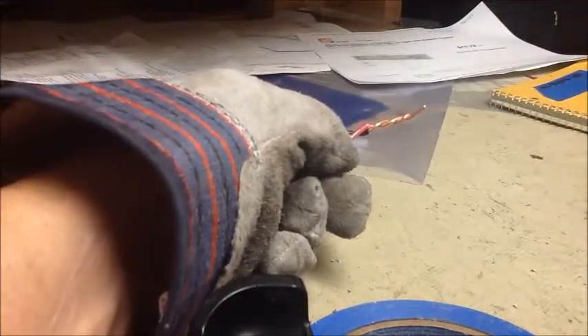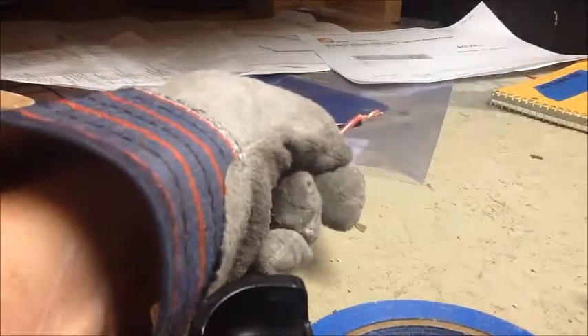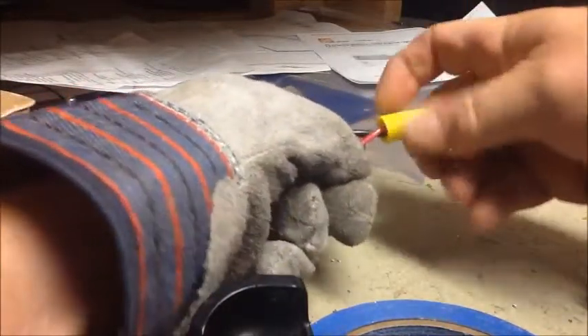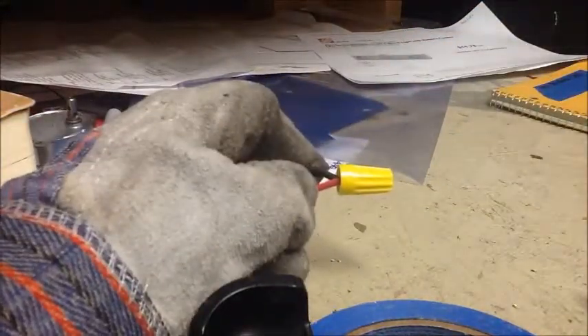When you trim your wire, make sure you trim it in such a way that when you twist on the wire nut there is no bare copper showing on the backside.